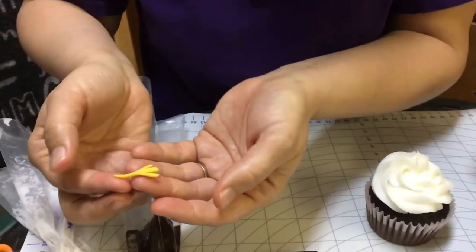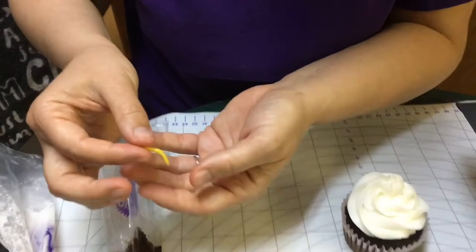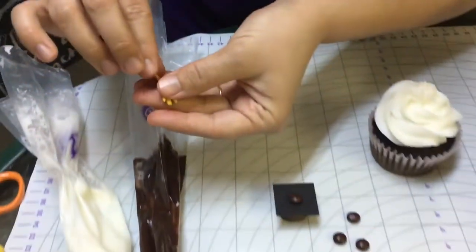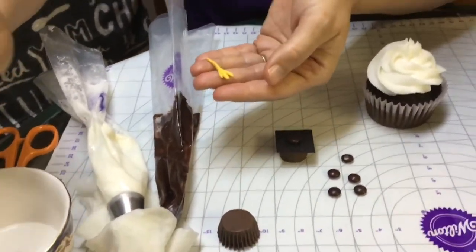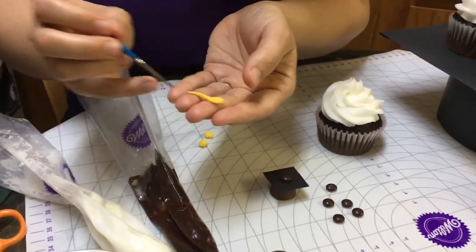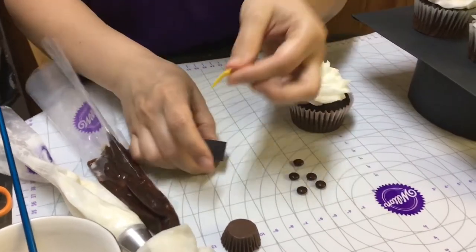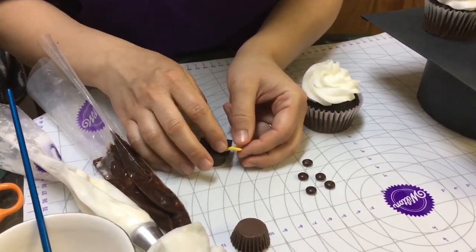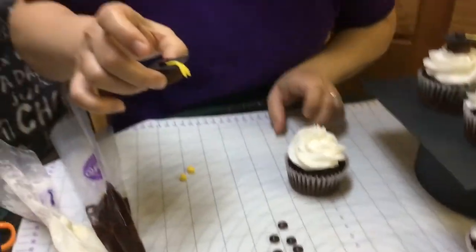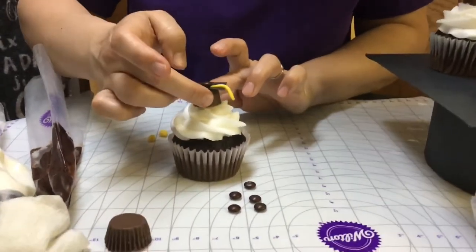Don't feel bad if this takes a little practice. Every now and again one of them will fall apart, so just give yourself some time. It looks like little chicken feet! Now I'm going to put a little bit of water on this — that's my glue. Don't get too crazy with the water; less is more when it comes to fondant. Then I'm just going to stick this on here and bend it over the side, and that's my tassel. I can stick it on here and we are ready to go.